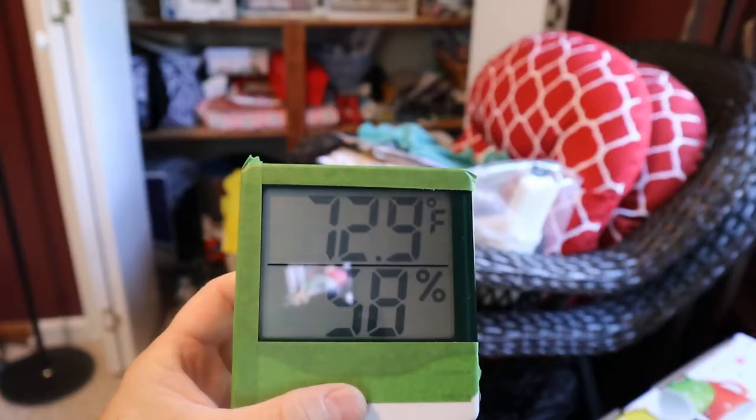Another 15 minutes have elapsed. We are now at 58% humidity and the temperature is 72.9 degrees. I want to keep it going — see how this is faring. It's still blowing out cold air, the fan is still at a lower setting, so it's still doing what it's doing. We'll come back in another half an hour.